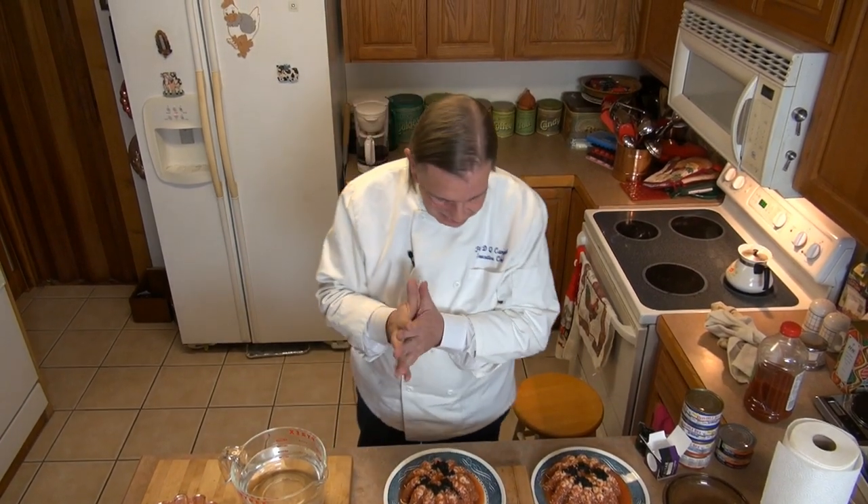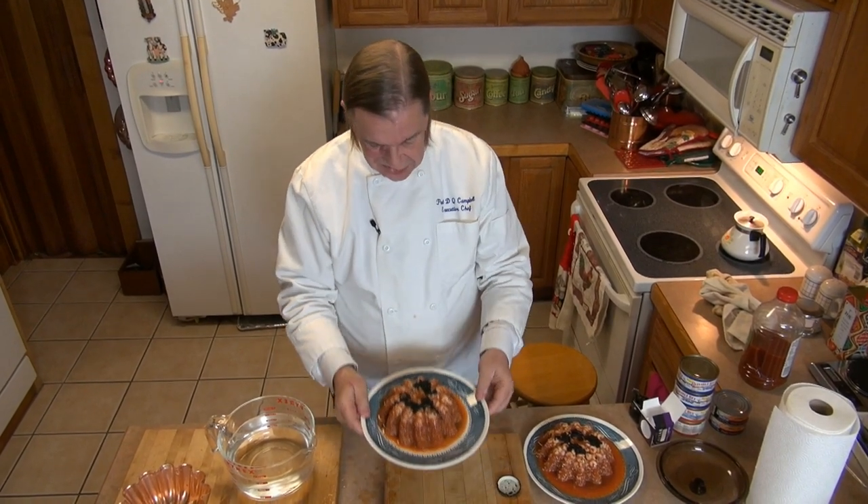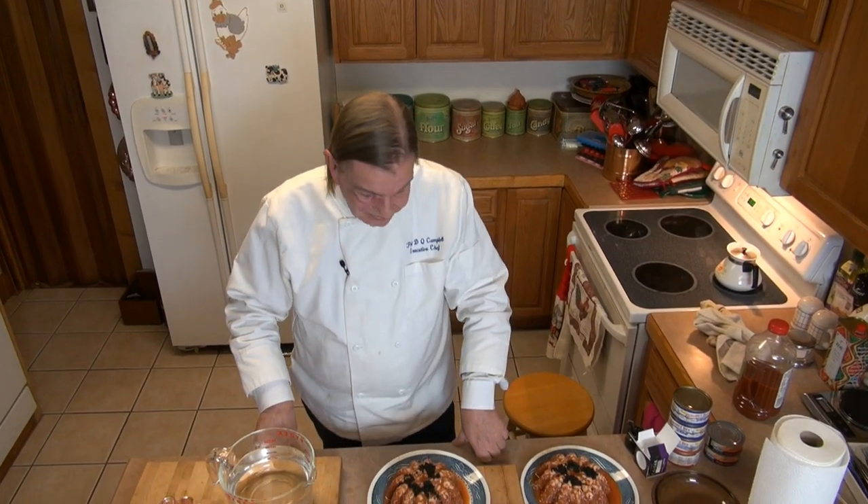There you go — a seafood gelatin with a caviar garnish, and it's not that involved. If I can handle it, you certainly can. If you have questions or comments, leave them in the comment section below — I love hearing from all of you. If you're new here, welcome! Please consider subscribing to come along for the adventure because we've got lots more to show you. Thanks for watching!